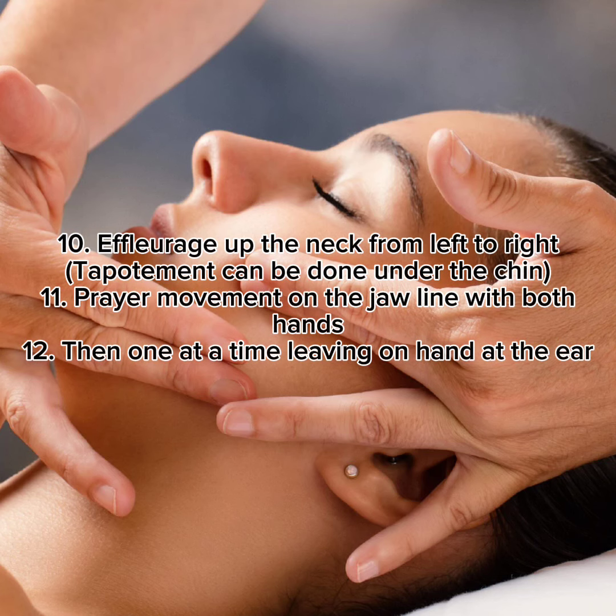10. Effleurage up the neck from left to right. Déportement can be done under the chin. 11. Prayer movement on the jawline with both hands. 12. Then one at a time, leaving one hand at the ear.